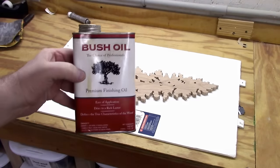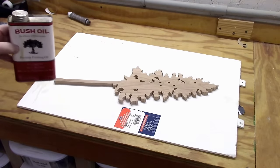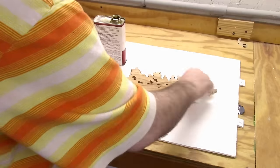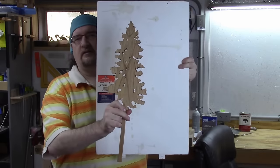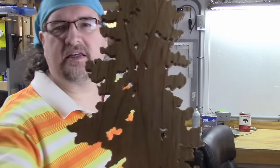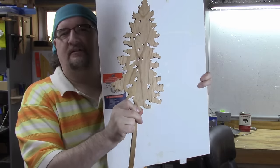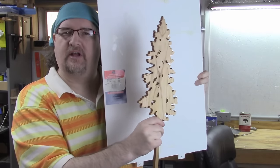I like to use a product called bush oil — it's a premium quality penetrating oil and it works really well for hardwoods. You'll have to get creative to get it inside the nooks and crannies; I just use a little glue brush. She's looking pretty good so far — you can see it's got a nice little wood grain to it.